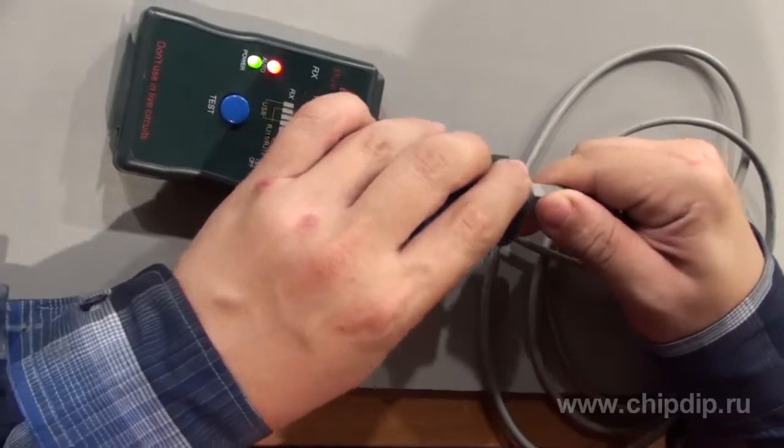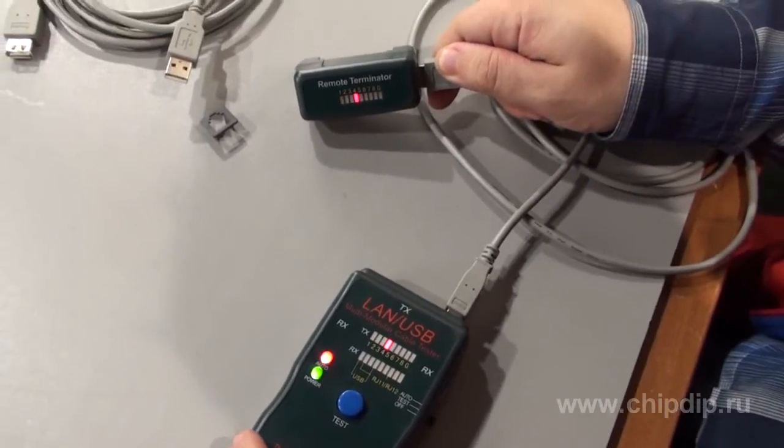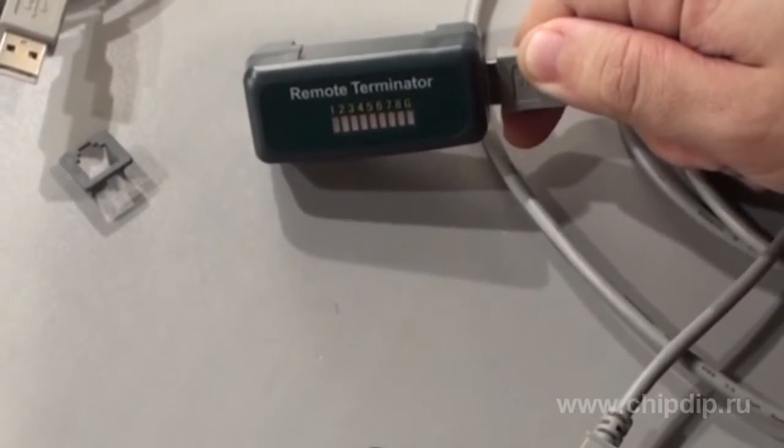The testing of the cable may also be performed through the external terminator. This method is convenient when testing long cables or cables already mounted in the network, when the ends are situated far from each other. Like the main unit of the tester, the external terminator is equipped with indicators of signal passage.